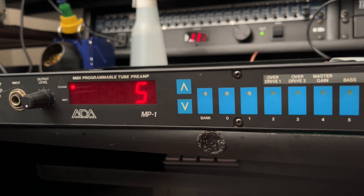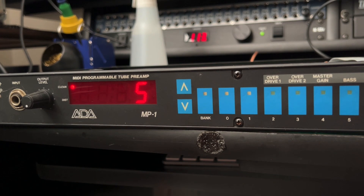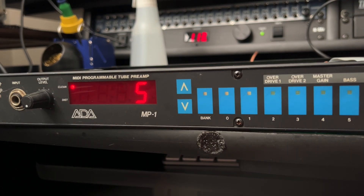The display looks fuzzy on camera but it's perfectly clear over here. You're in business, my friend. I'm going to finish the rest of the service — cleaning out the tube sockets and these jacks — and then we'll just call it a day.